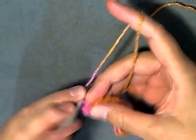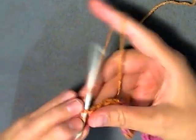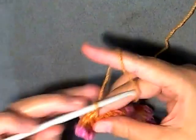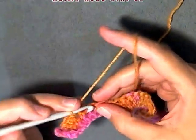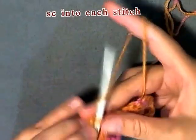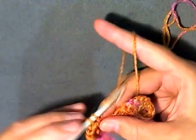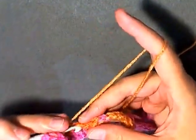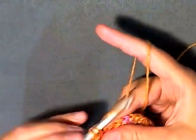Now for this row you want to single crochet in each stitch. If you want to make a nice look you can always change colors here to go in between each. For this row only you want to single crochet in each stitch until you get to the other side.